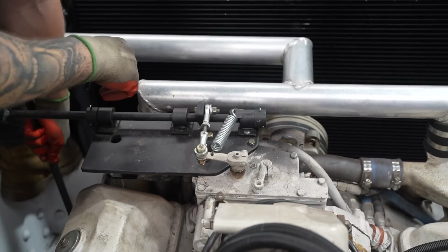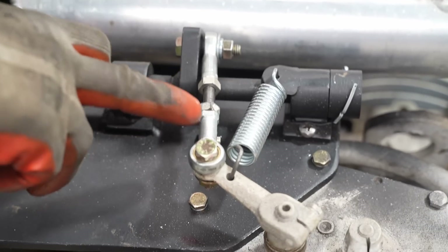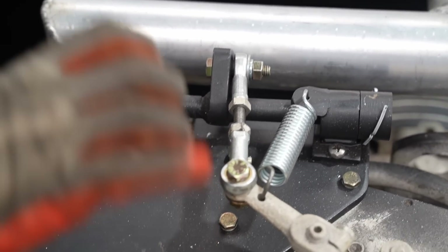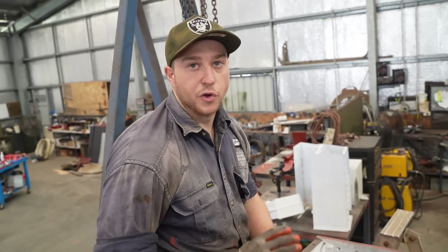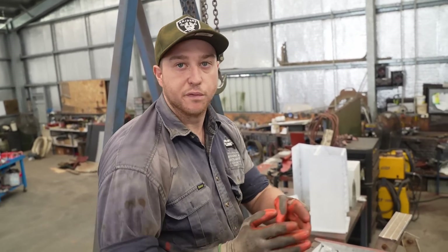There are two heim joints on either side. They've got an inner that allows the linkage to flex and rotate either way, so it won't bind up. We've got no chance of it binding up ever because it allows it to move back and forth.